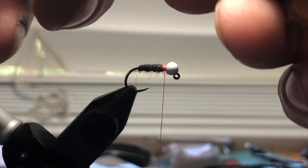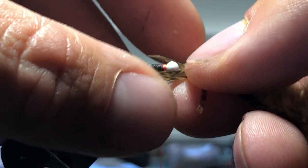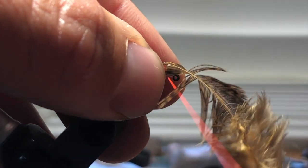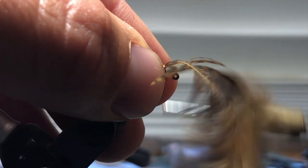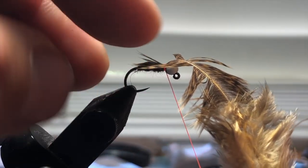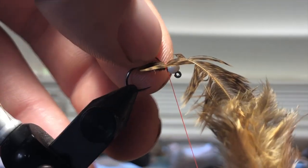If a trout isn't going to eat this fly because there's 15 fibers on one side and 14 on the other, I don't necessarily know I want to fish there. Couple wraps. I want these fibers to come hit almost the bend of the hook — it doesn't have to, that's good enough for me.